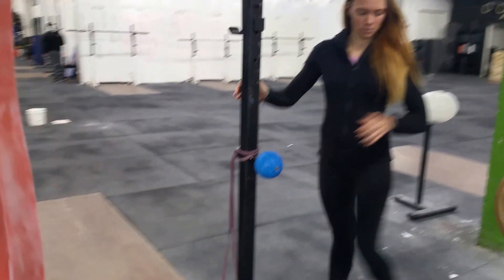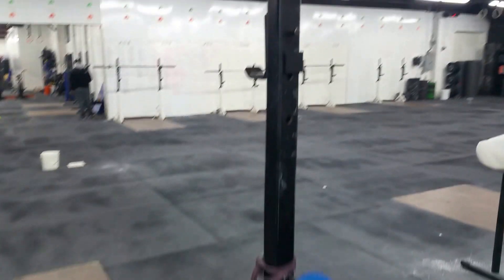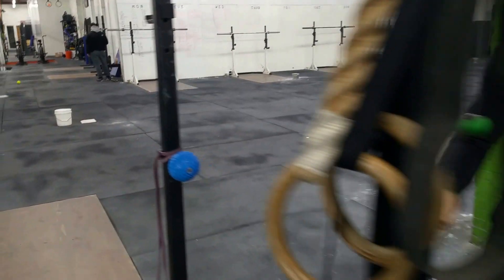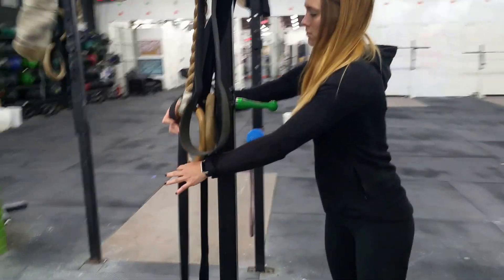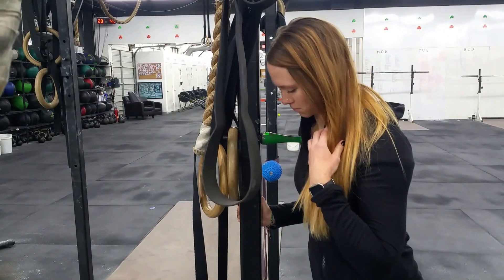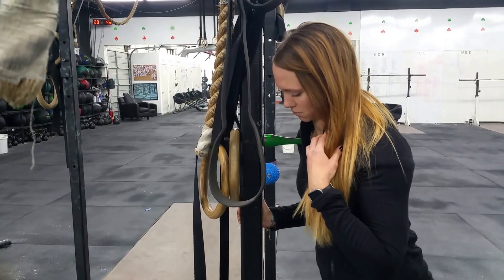These balls can all be adjusted to different heights on the pins, so you could bring a ball up higher and do some shoulder work as well. Feel free to use them however you like. We also have another pointy tool that's really good for the anterior shoulder and chest — just kind of digging in there. It's very specific and painful, but a good pain.